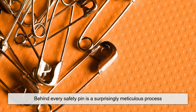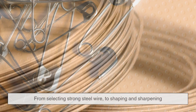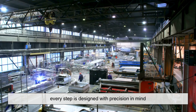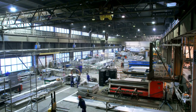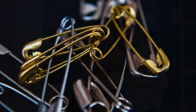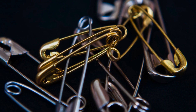Behind every safety pin is a surprisingly meticulous process. From selecting strong steel wire to shaping and sharpening, every step is designed with precision in mind. Machines twist, cut, and form the metal, while skilled hands inspect the final pieces to ensure quality and reliability. It's a quiet reminder that even the simplest objects often have a complex story behind them.